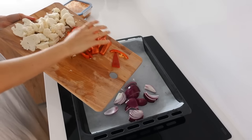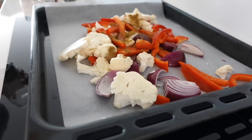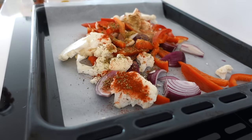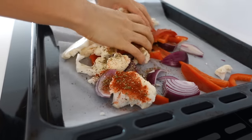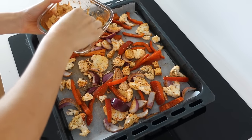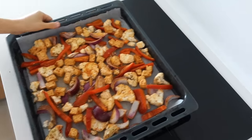Then just add all of the veggies in there with some spices. I'm using cumin, paprika powder, thyme, and also some more spices and some water to get the spices to stick if you don't want to use oil. Then also add the tofu cubes and roast it in the oven.